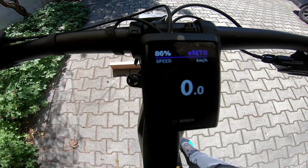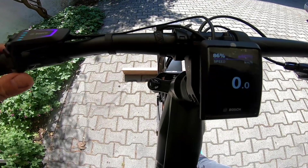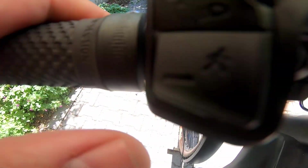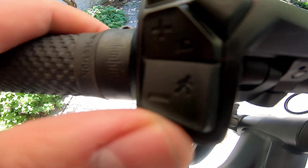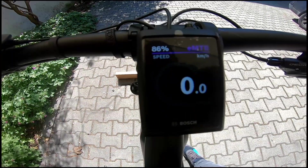How to turn the tuning on: there is a walk button on the LED remote. You should press the walk button shortly.